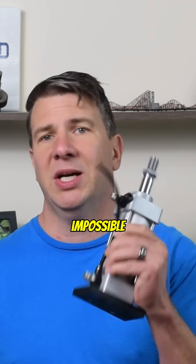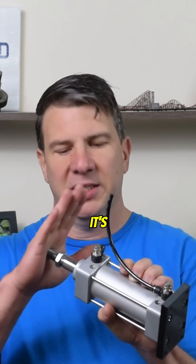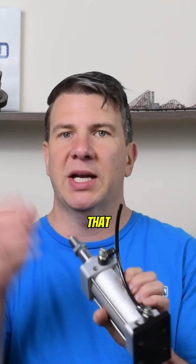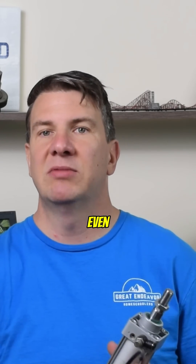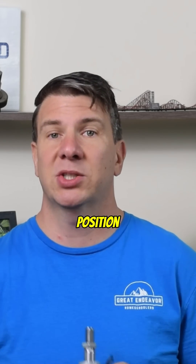With the pneumatic cylinder, it's impossible to hold a mid-stroke position. Why? Because if I'm going to push on this, it's going to have a certain position that it goes to, but I'm going to be compressing that air and it's going to move. If I add more force, it's going to move some more because I can compress that even more. And then when I release it, it's going to go back to its original position.